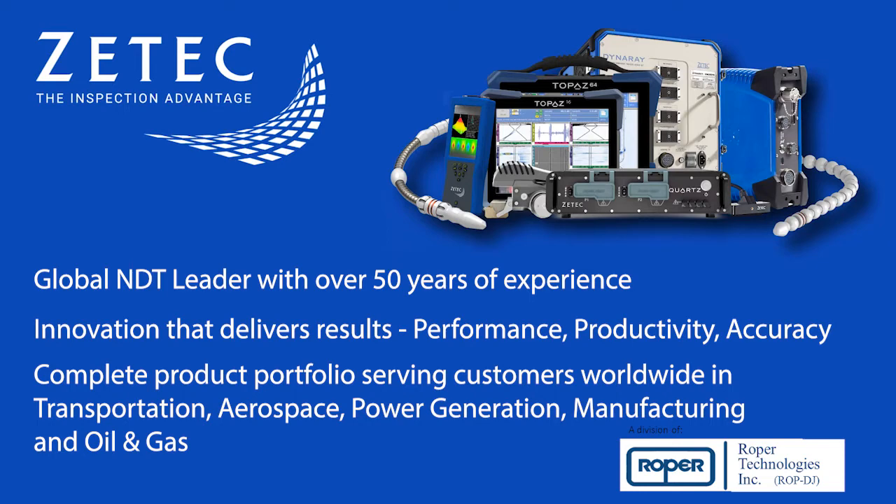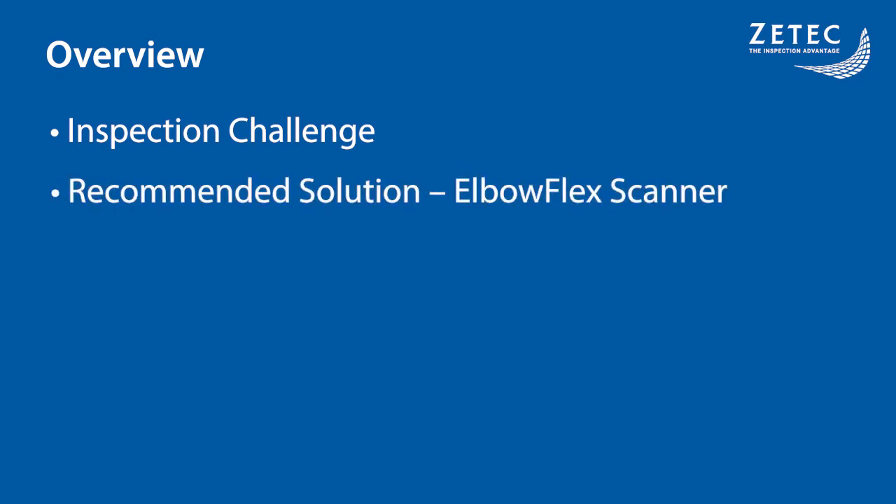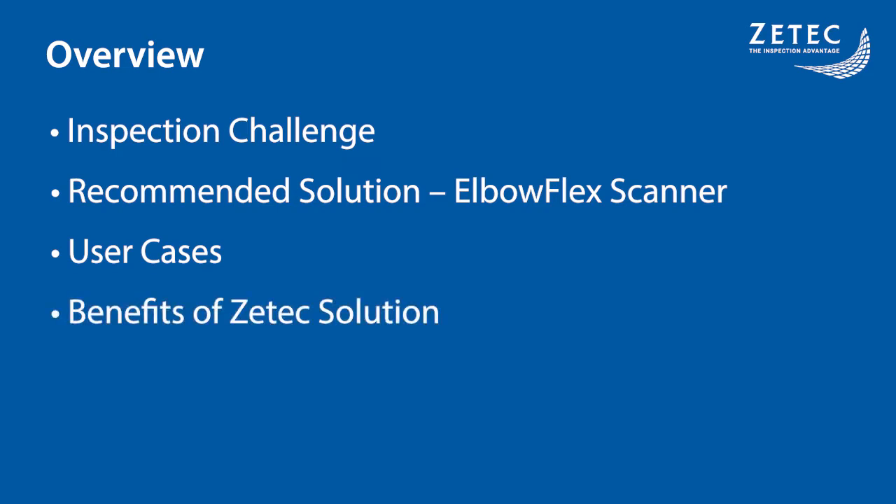Let's get to today's session. Here is an overview of today's presentation. First, I will discuss the inspection challenges related to elbow piping examination. I will then describe the different parts of the solution we recommend to solve these challenges. We will look at two different user cases we studied to go in-depth in the benefits the elbow scanner brings in each of these cases. Finally, I will go over the benefits the ZTECH solution yields.